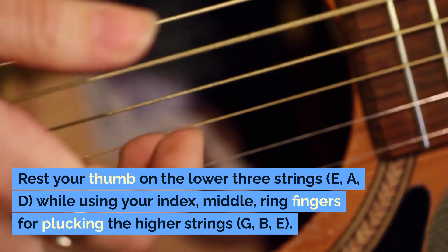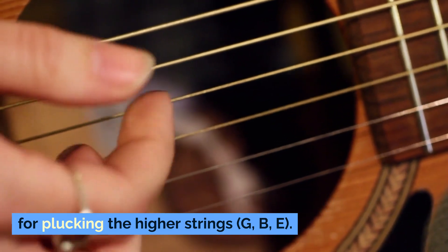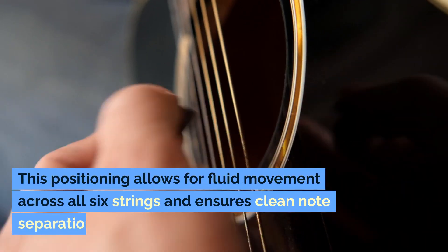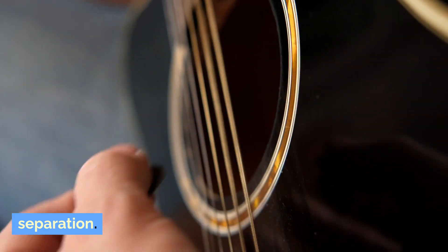while using your index, middle, and ring fingers for plucking the higher strings — G, B, E. This positioning allows for fluid movement across all six strings and ensures clean note separation.